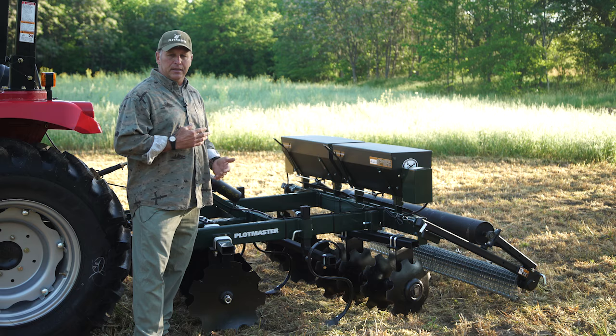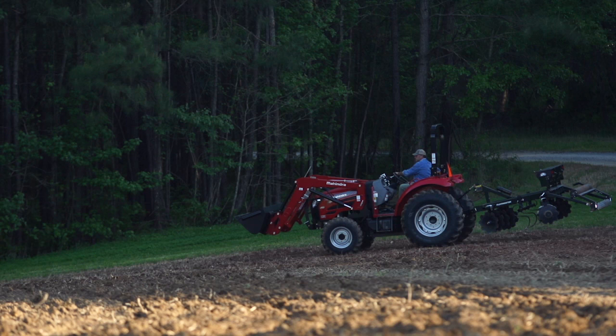You can do primary tillage with it, you can do secondary tillage, you can plant the seed, cover it, and cold pack it all at one time — or you can do it separately.